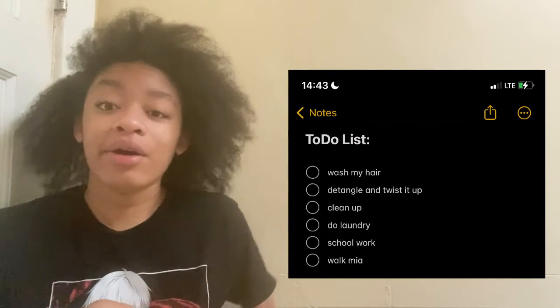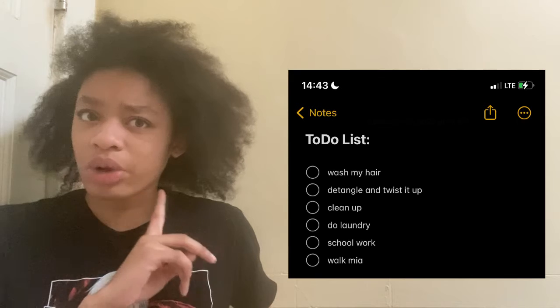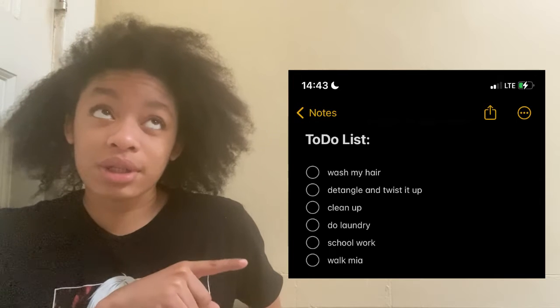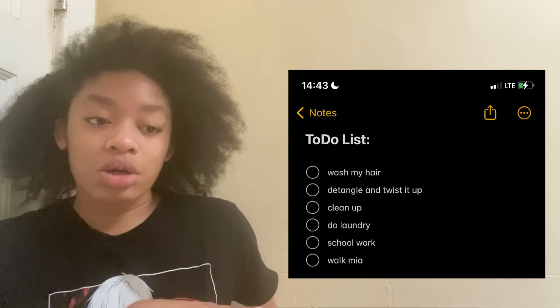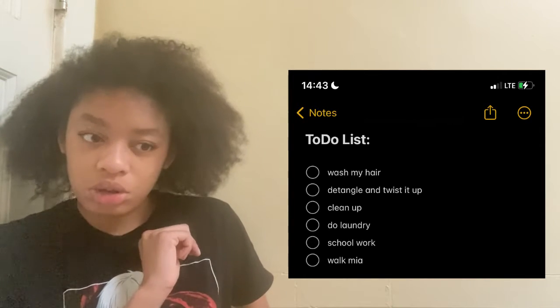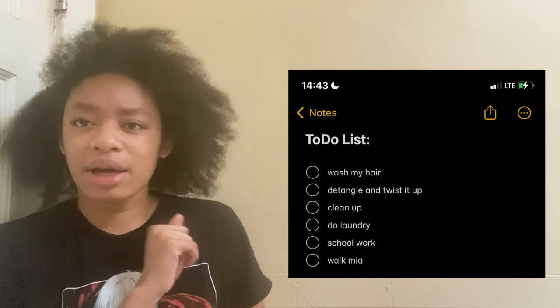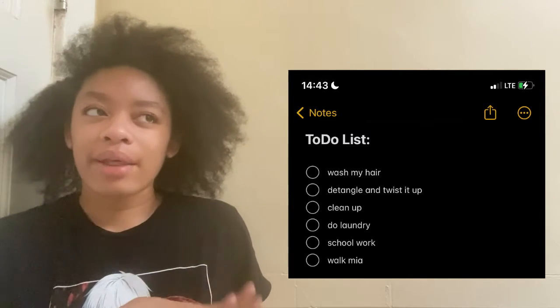Alright y'all, we're back. For the to-do list today: first I'm gonna wash my hair, then detangle it and twist it up and style it on camera. Then we have to clean the room and do laundry — that's two and three. I'm gonna do some school work too, and I'm gonna let my dog out for a walk. That's the to-do list for right now, there might be more later.